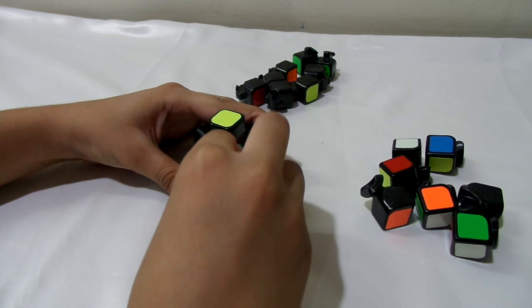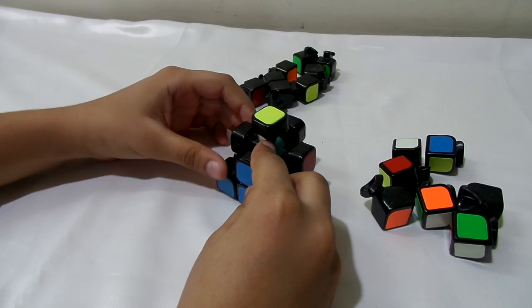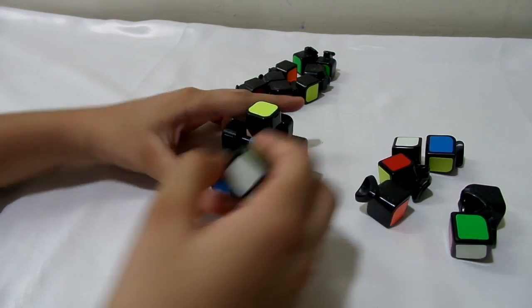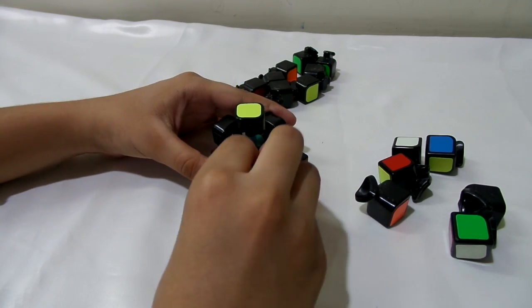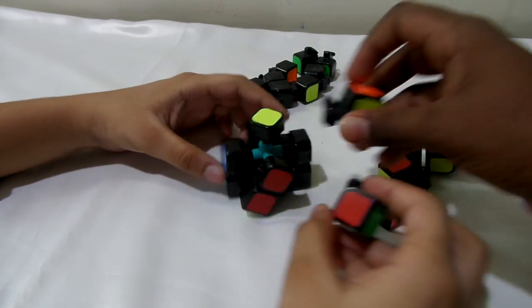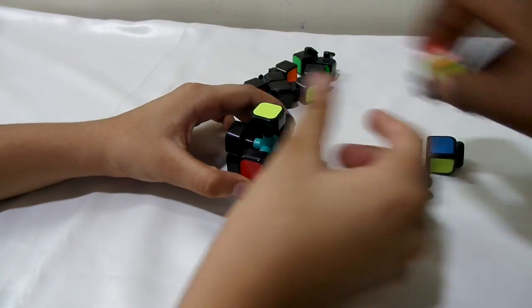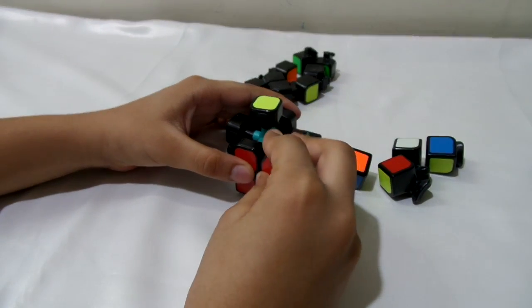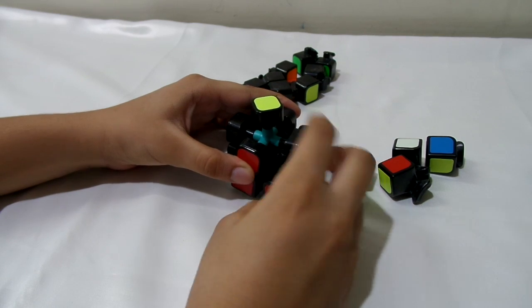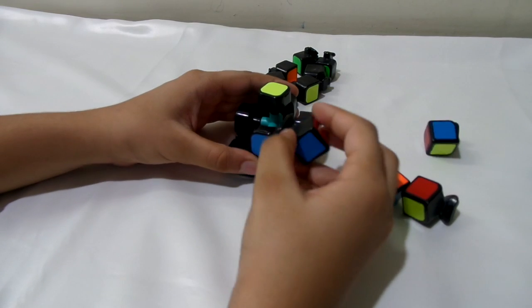You can just pop a corner in over there like that, but be really careful. Take one more, find its place, and put it in from the top like that, then slide it down. Be really careful when doing this because the edges might come out.